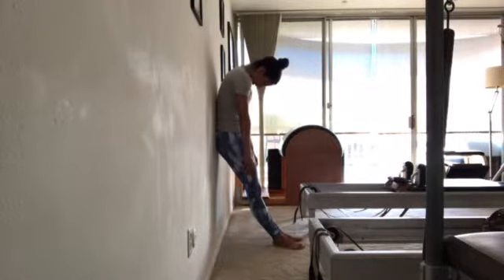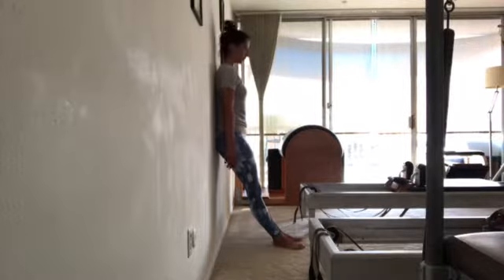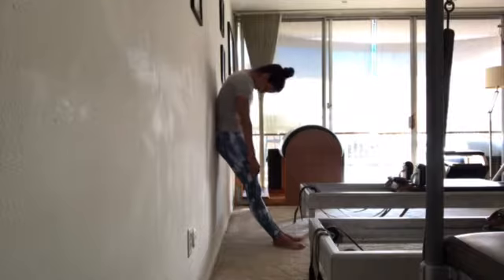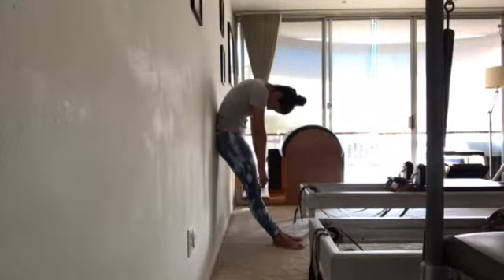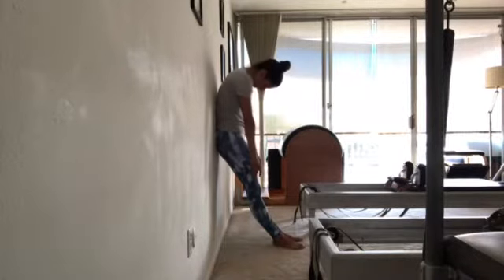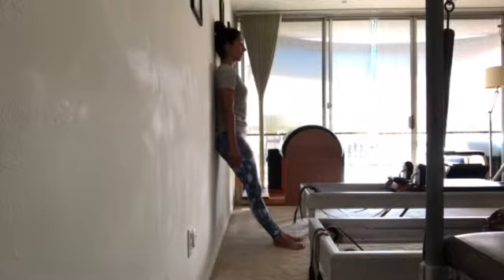So these are the roll-ups — we do them on the mat. This is also your first footwork position and the hundred. Really press the ground away as you roll up and down. That'll help you find the two-way stretch in your body — where you have energy reaching down to the floor and the other energy reaching up through the crown of your head. Last one.